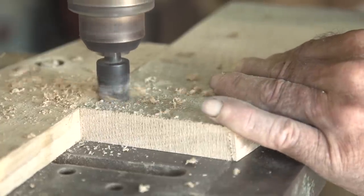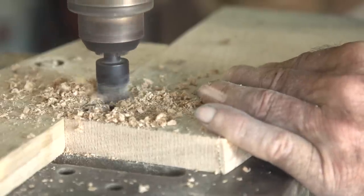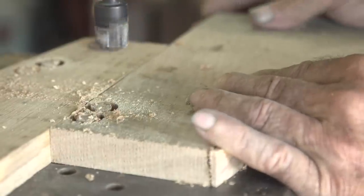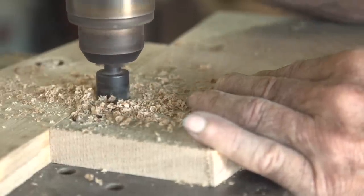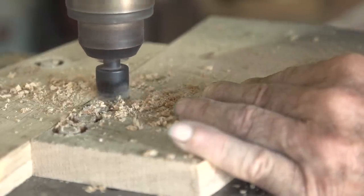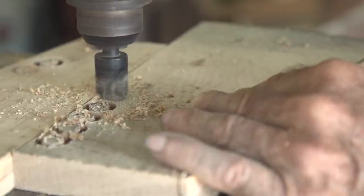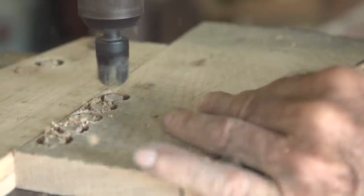Now we're going to make these plugs out of the scraps we cut off of the covering boards, so it's the same wood. I want the color to match — you can't always match the grain exactly, but the color will match when we go to finish it. I've never seen anything worse than oak with mahogany plugs in it, so this is the right thing to do.